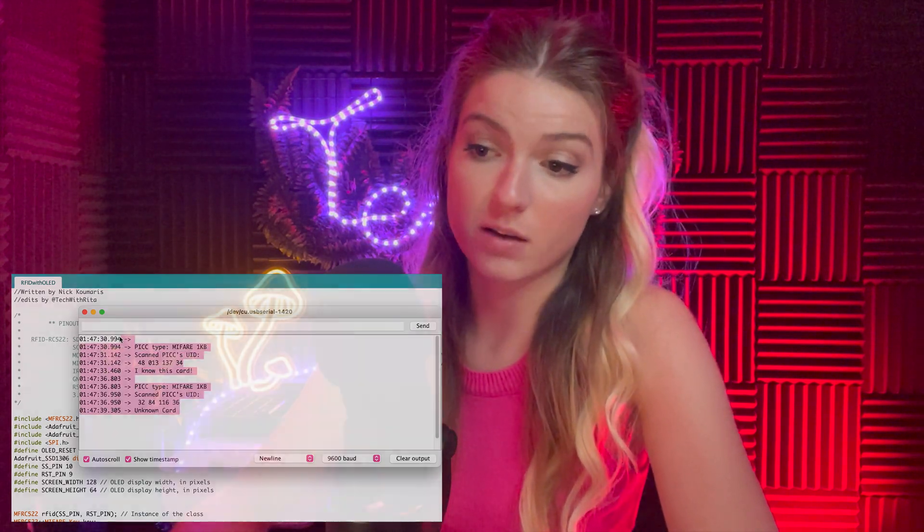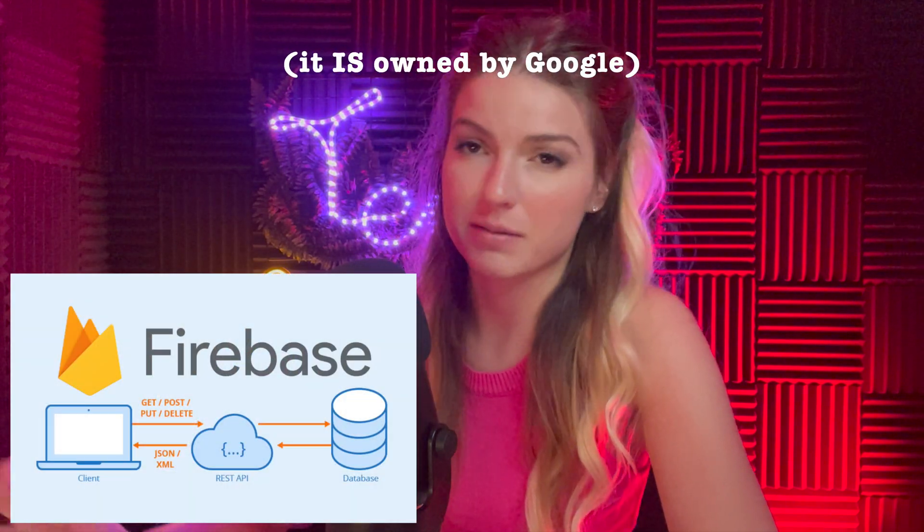You can also connect all this to a database like Firebase to log scan events, or add a Wi-Fi module to transmit data wirelessly. The Arduino Nano connects to your computer via USB, and the Serial Monitor displays the data — you can't plug it directly into an HDMI monitor. To upload code, just hit Upload; it compiles automatically before uploading.